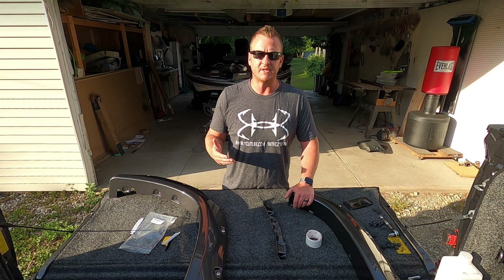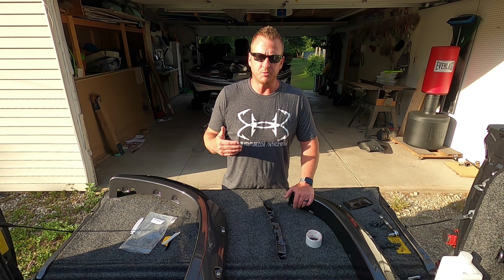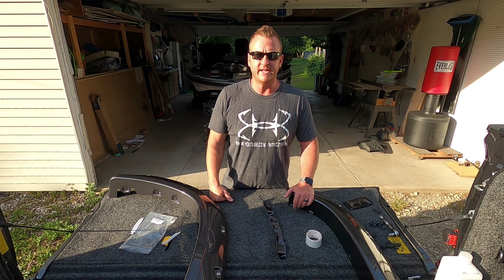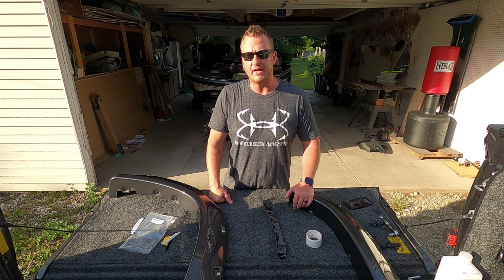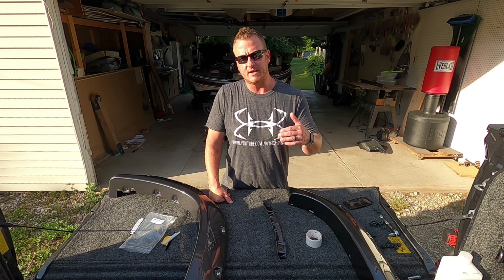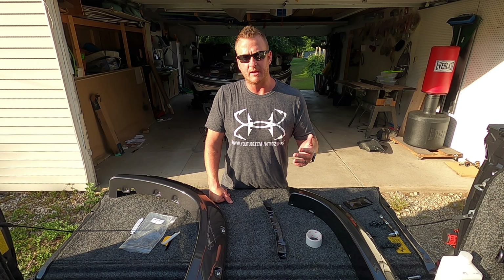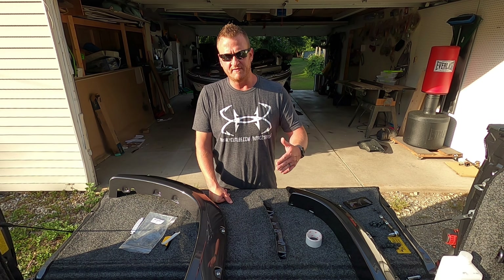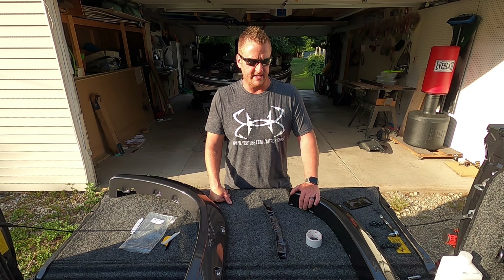I'm also going to show you an extra step that I took to protect my paint. That's one of the biggest complaints and issues with fender flares — after a while, if you wanted to take them off, most people who have these flares will complain that rocks and dirt get behind them and basically act as sandpaper and they can destroy your paint. So I'm going to show you an extra step I took to prevent that from happening if you ever choose to take these off.